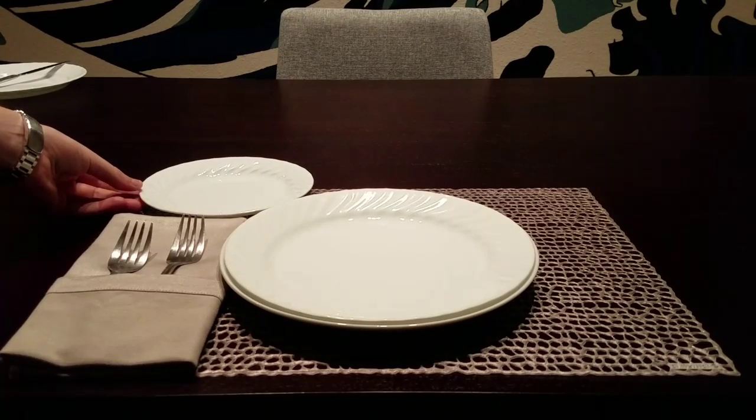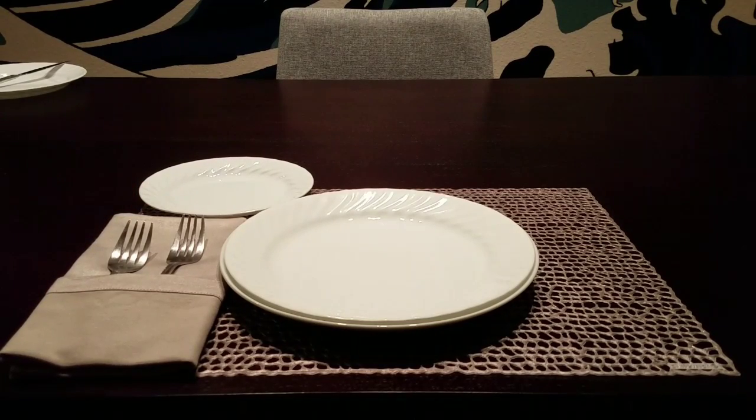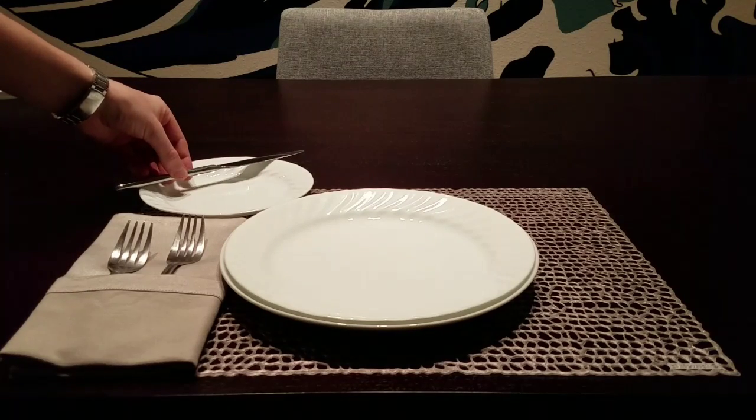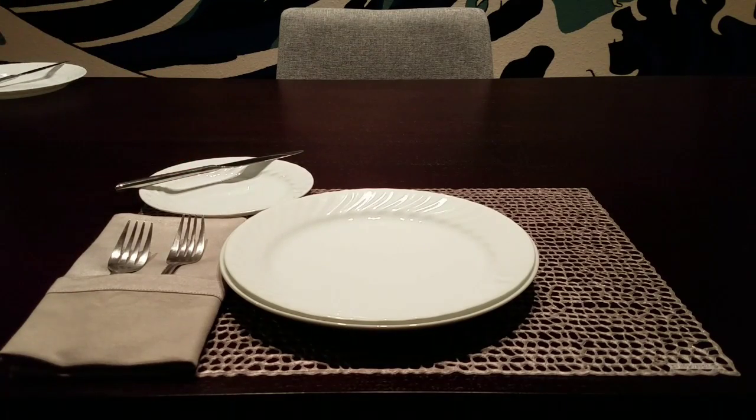Here we have the bread plate. When you are at dinner and the place settings are very close together, your bread plate should be placed at the 10 o'clock relative position to where your place setting is. The knife is laid down and facing the 1 o'clock position.